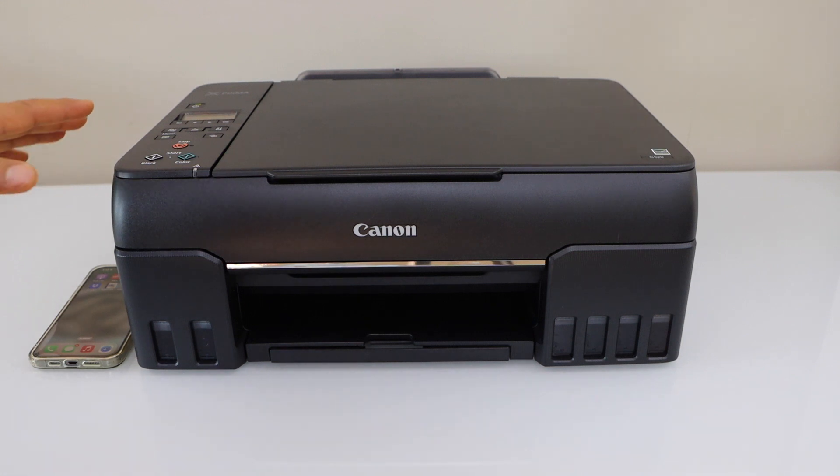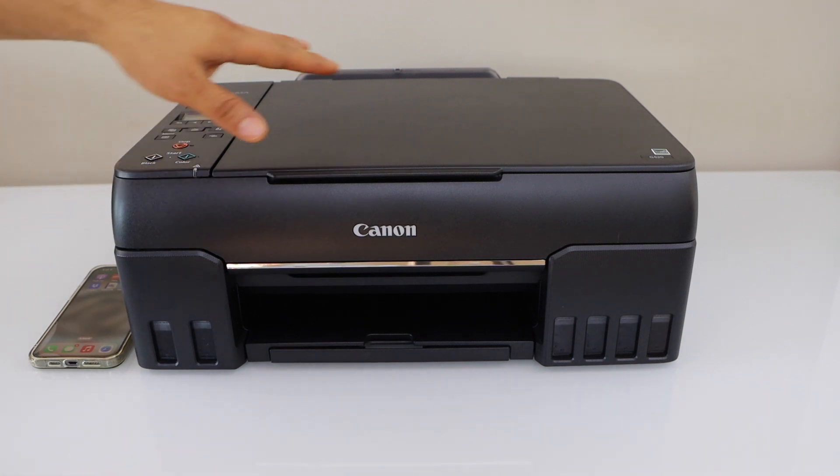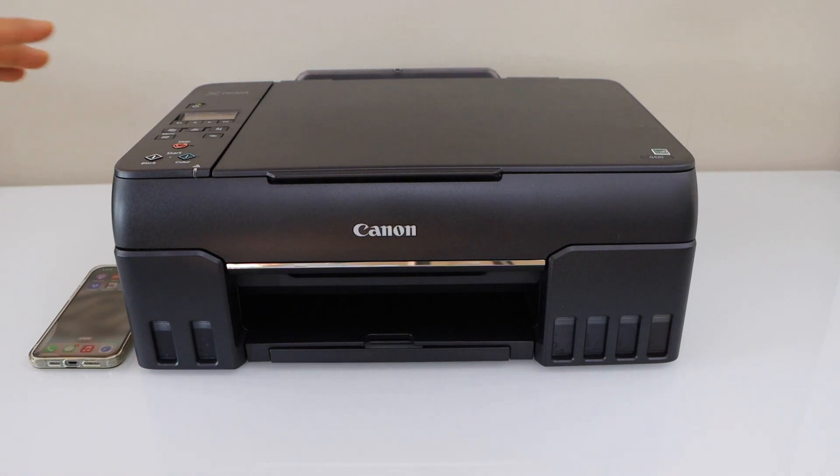In this video I am going to show you how to fix your Canon PIXMA G620 MegaTank printer with the smartphone.